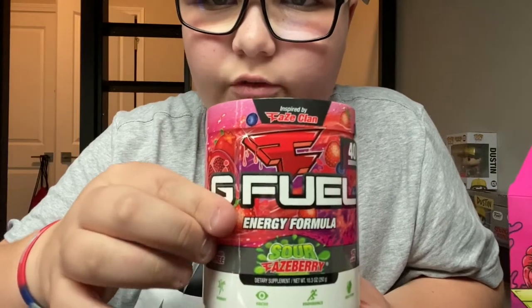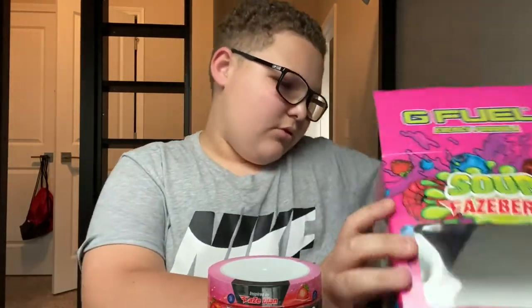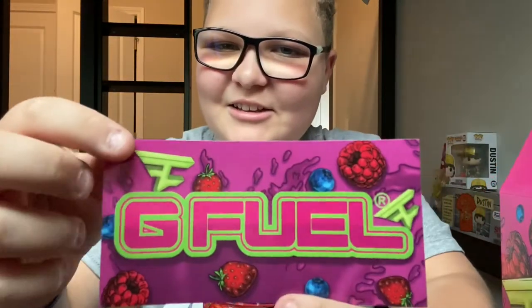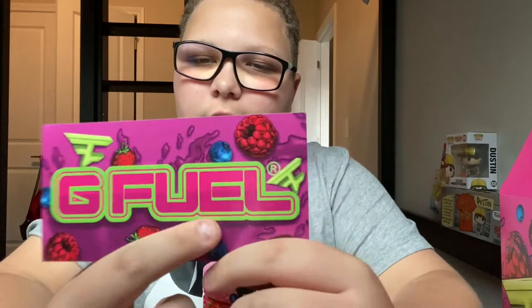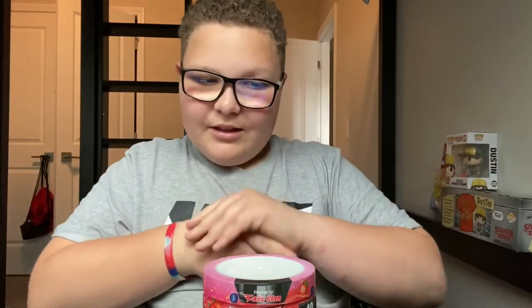Let's look at this — there's the Phase logo up here, you can see that Phase logo. Then you got the Phase Clan inspired by, G Fuel energy formula, Sour Phase Berry, and then you got the fruits and stuff all around it, which is really cool. And then we have a sticker — actually you also have the G Fuel to-go thing that comes with the scooper, it has all this info on the back. And then this sticker — this is like my favorite sticker I've gotten so far. You got the fruits and the two-color G Fuel logo. We're gonna keep this box of course, and put it next to my other box.